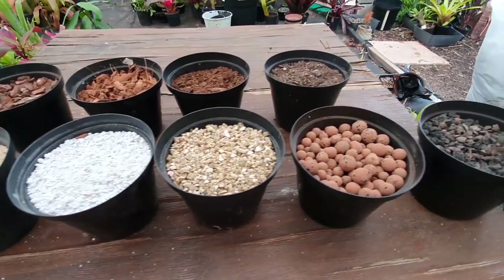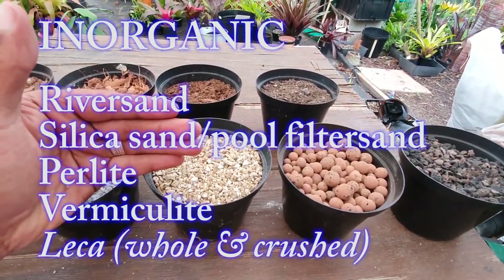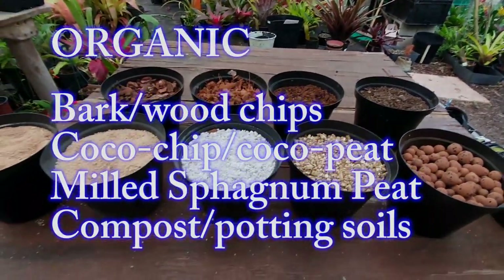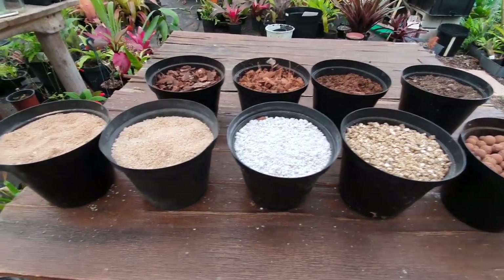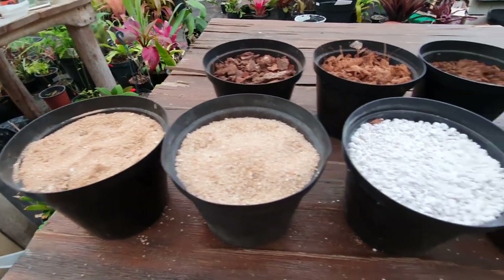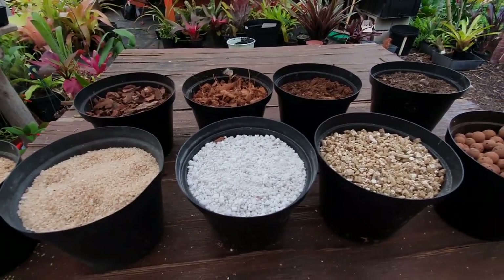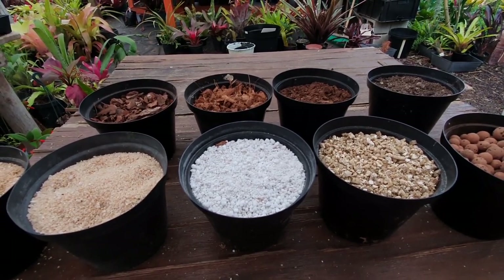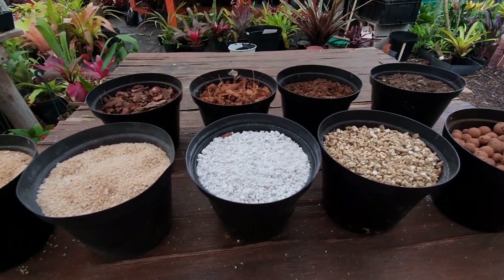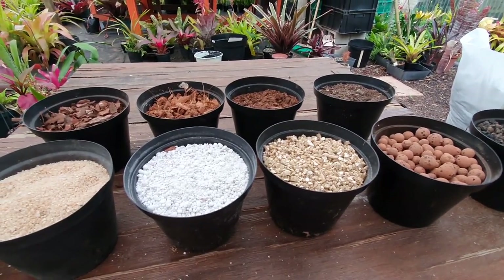For the sake of continuity, what I've done is arranged them in two rows. In the front row you have all of your inorganic substances, and in the back row we've got some of the organic substances. I'm going to give you a bit of background and information as to how you can best utilize these when growing your plants. I've got some notes with me to really stratify my thoughts because there's a lot to be said about a lot of these mediums.